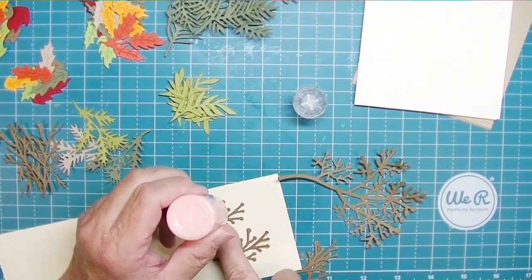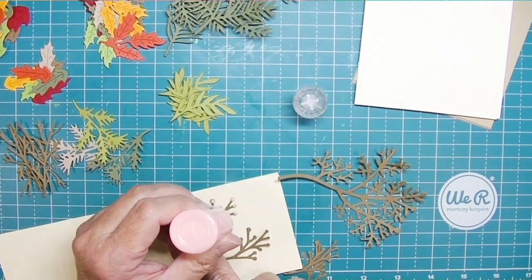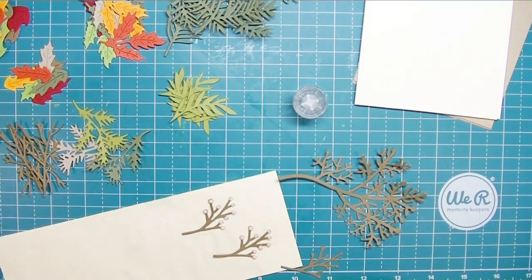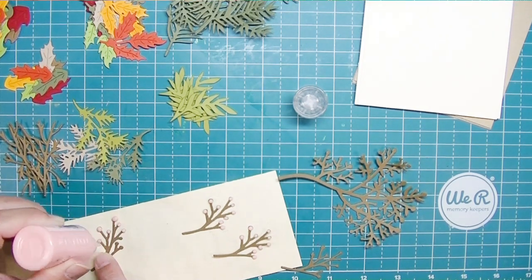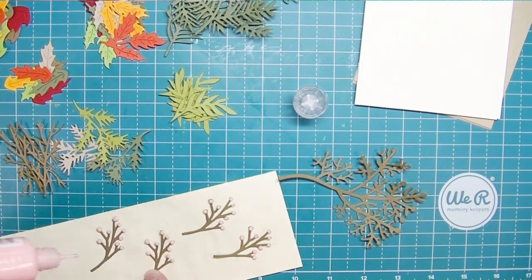I ended up with a stack, a pile of all of these things. The ones that look like little branches with berries — I decided to add some bubblegum nouveau drops to those little round bits at the ends of the stems. I would have added red if I had some red available, but I did not.